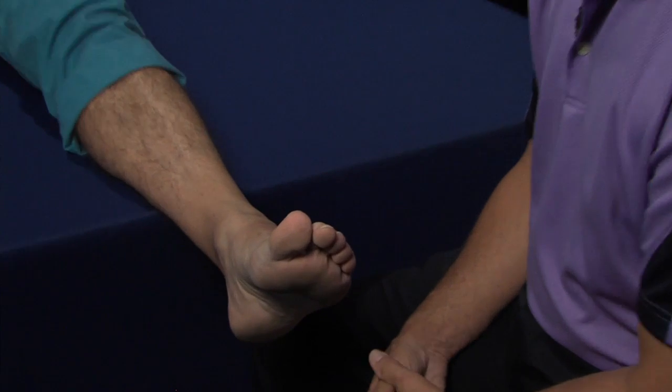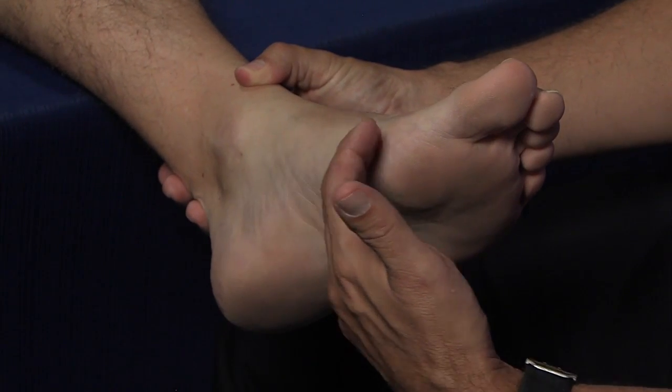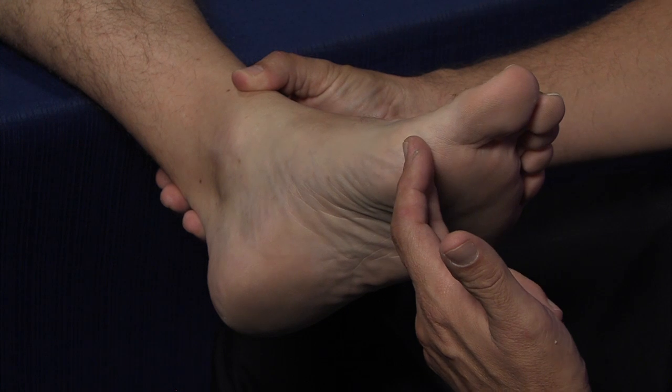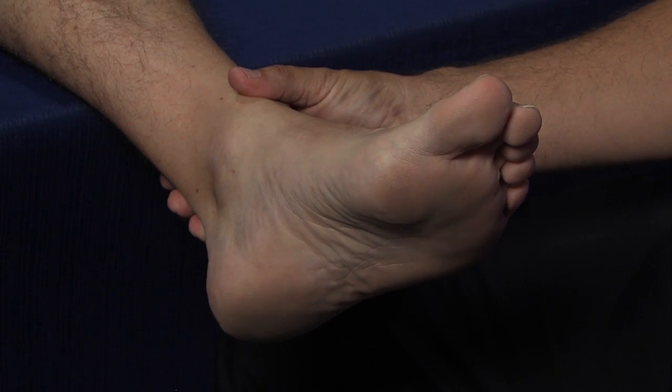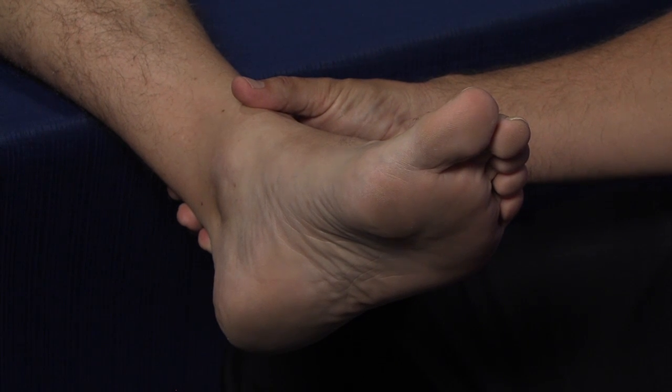The Pescavis foot type is one that is typically going to be identified by the clinician as having a much higher medial longitudinal arch, and this is due to a number of structural factors, which we will get into as we go through the actual individual assessment itself.